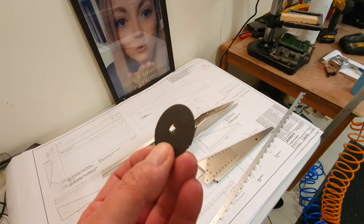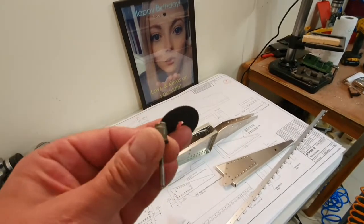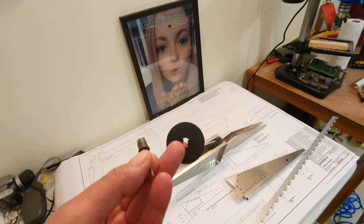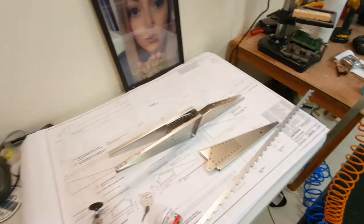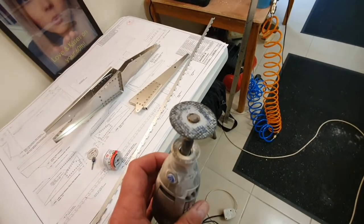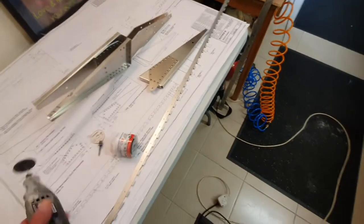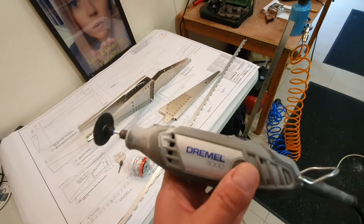The discs are like mini angle grinder discs and are really very good - they cut through steel, stainless steel, aluminium, anything. The Dremel being used is the Dremel 3000, which is fairly powerful and does an excellent job.